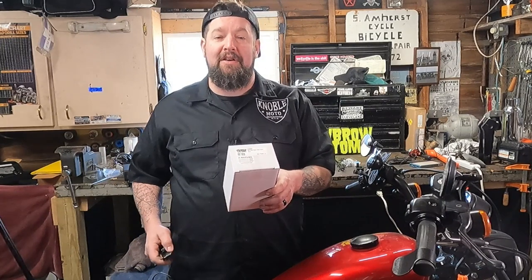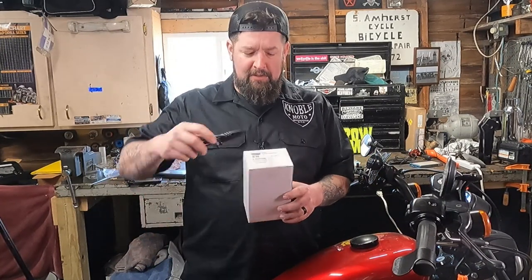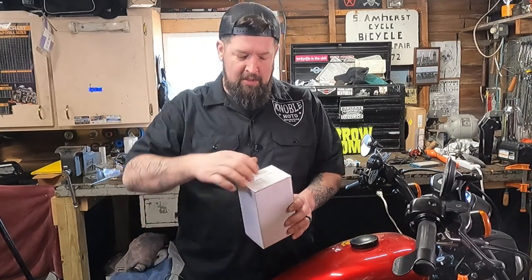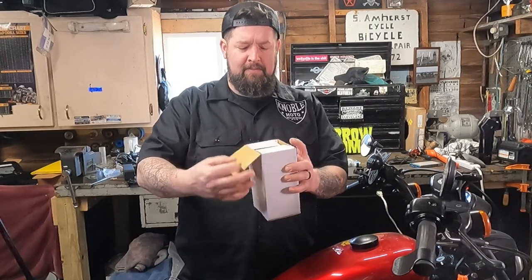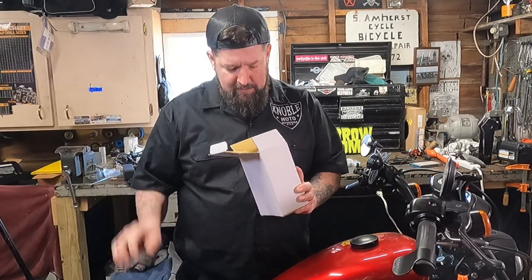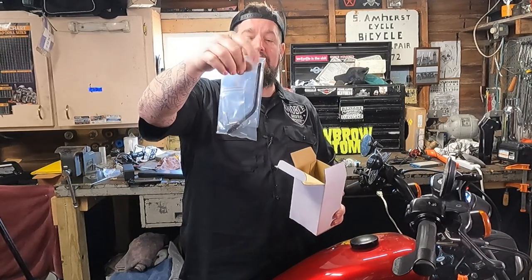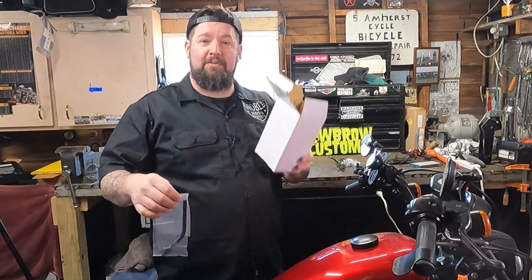First thing, we're going to do an unboxing of these heartbreaker mirrors, because everybody seems to like unboxing videos. We've got a mirror here. And then we have a mounting stem, not only with the hardware, but it also comes with an Allen wrench. How handy is that? And a cardboard box.